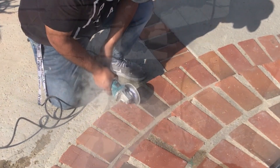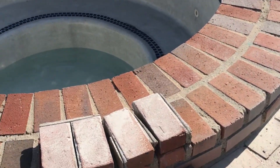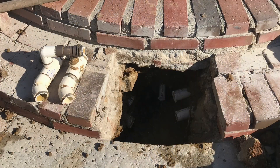What we're going to try to do is save this brick here, so we're going to chip them out very carefully using the little chipper and cutting on the joints. Once we broke it up and dug it up, here's exactly where it was leaking — right at the Venturi.